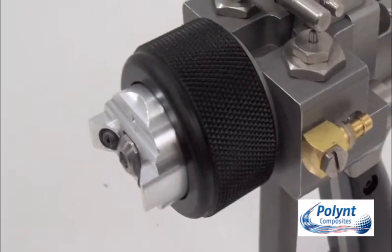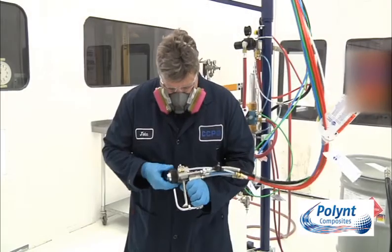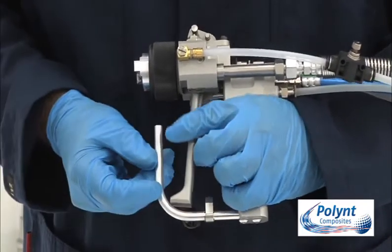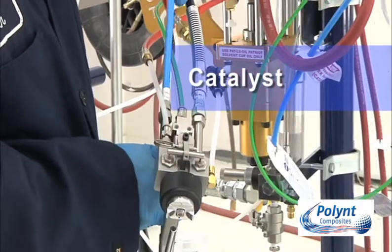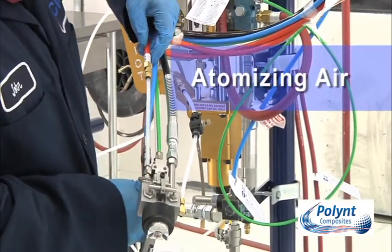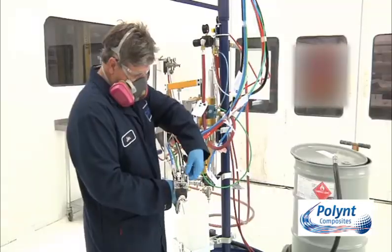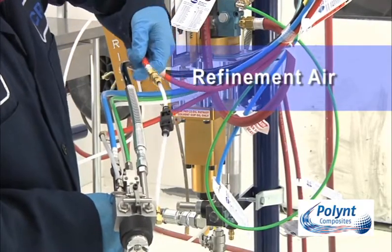First, let's take a look at the basic anatomy of an airless air assist external spray gun. This is the gun body. This is the trigger guard and trigger lock, used to prevent material from being sprayed. Catalyst enters the gun through this line. Catalyst atomising air comes in here — it's used to break up the catalyst into a fine mist. The material line delivers gel coat to the gun. This is the refinement air, or air assist, which refines the gel coat spray pattern.